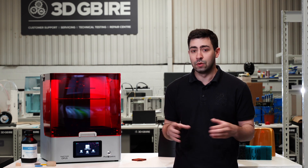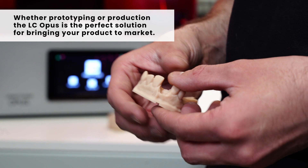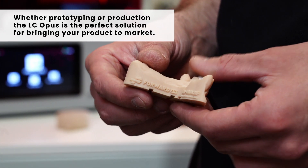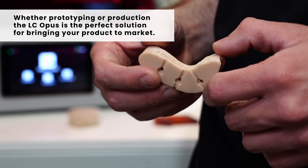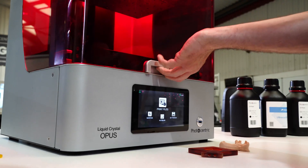Some of the different industries in which the LC Opus finds its home: dental is a really attractive one because of the build volume and the speed at which we can produce parts. Also product design and batch manufacture for some smaller products — we can reel parts off in under an hour and even do batch production overnight if required.